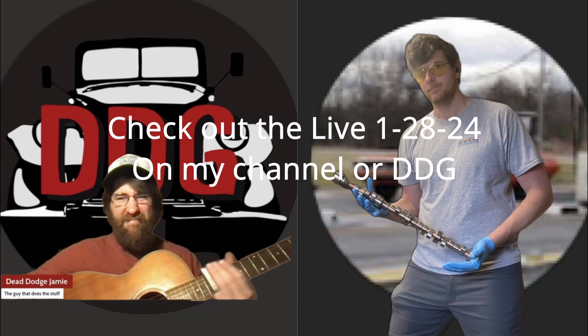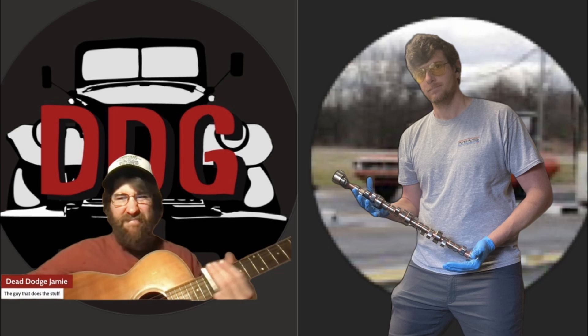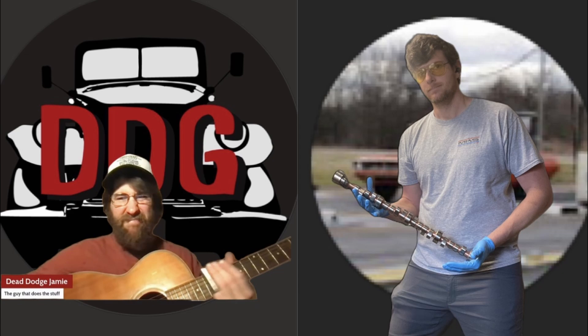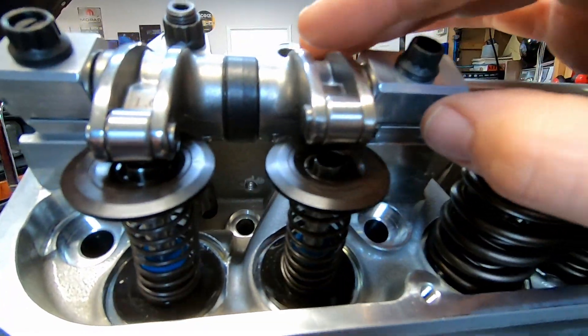January 28th, I'm going to be live on YouTube with Jamie from Dead Dodge Garage. A lot of you know who Jamie is and follow his content — if you haven't heard about him, go check him out. We'll probably have some good Mopar conversations and a good old time, so look for that at 8 PM central time. He's in Washington, I believe. He does a Sunday night live, so check out the other Sunday night lives.